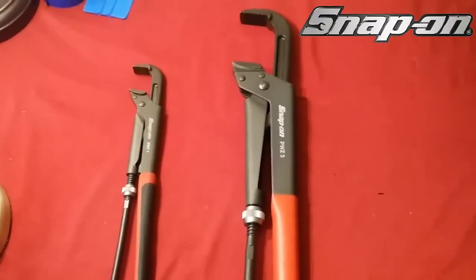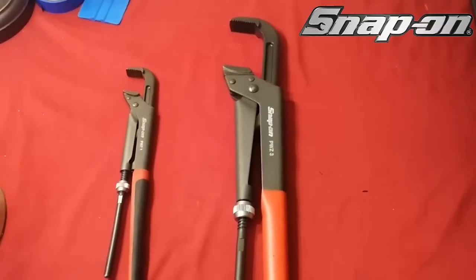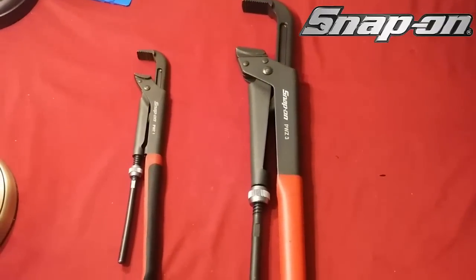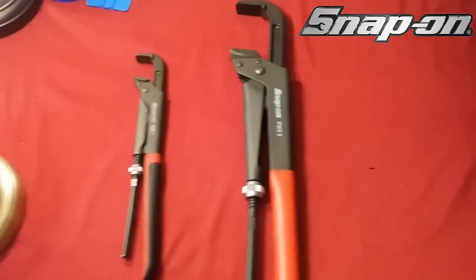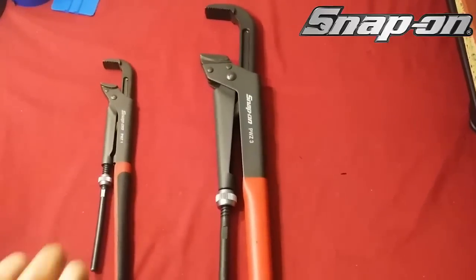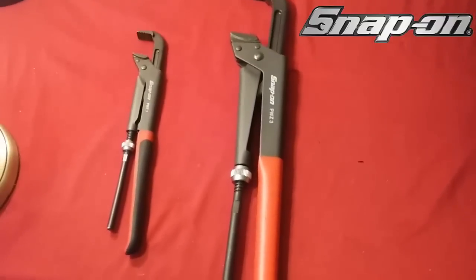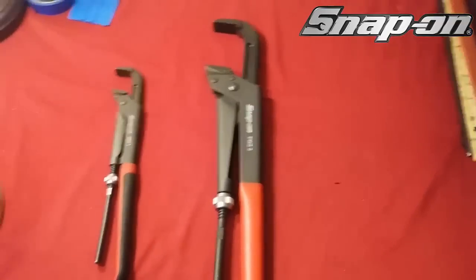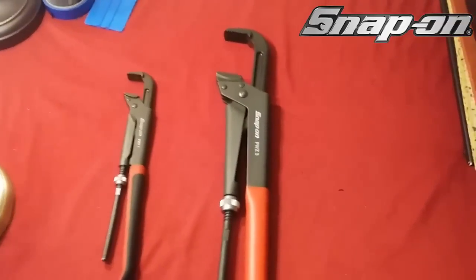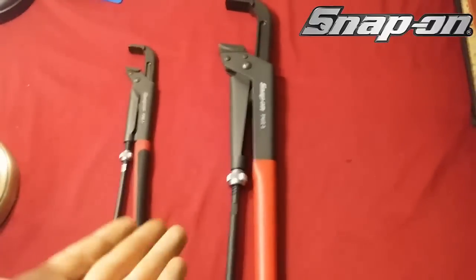Again guys, are these worth it? Yes, they're worth every penny — you will not regret buying these. I think someone did say that these were rebranded or whatever — I don't care, it doesn't matter to me. I haven't looked into the other brands, and plus the truck comes right to the door, so that makes me happy.